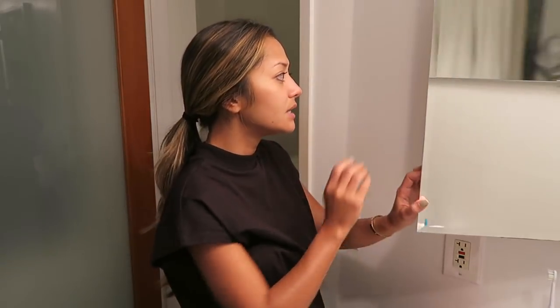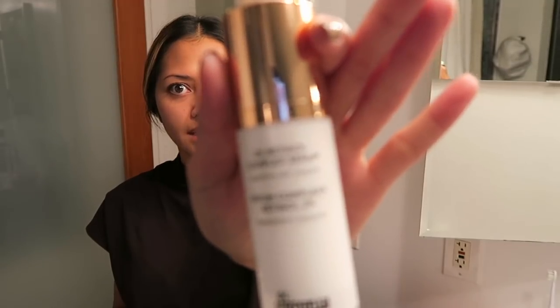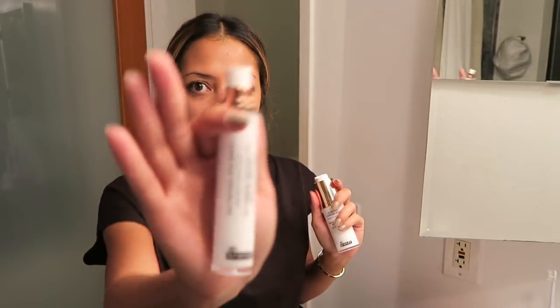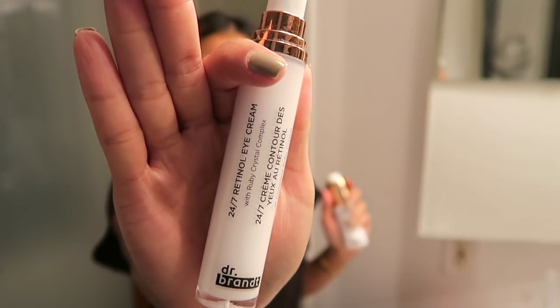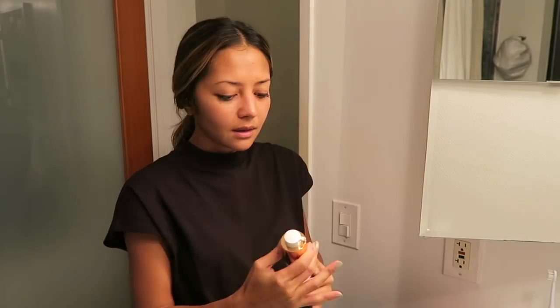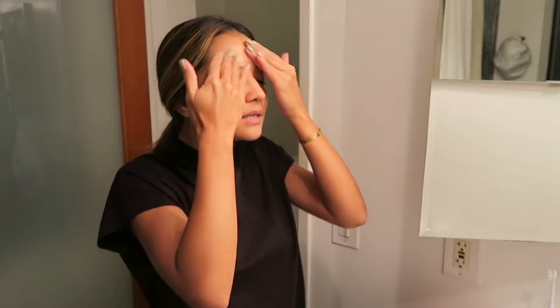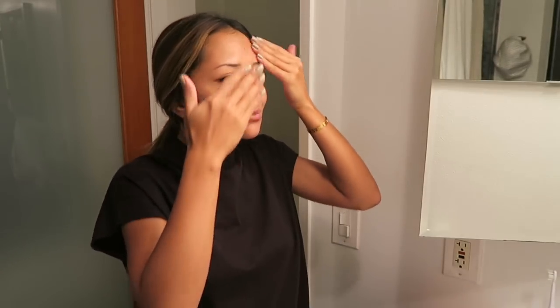For my current nighttime routine, I use Dr. Brandt 2% Retinol Complex Serum from Sephora, and also the 24/7 Retinol Eye Cream, also from Dr. Brandt. I apply the eye cream first, then the serum. If you're new to retinols, keep in mind they don't act as a moisturizer — you still have to apply moisturizer on top.